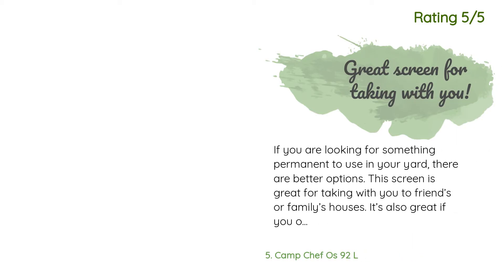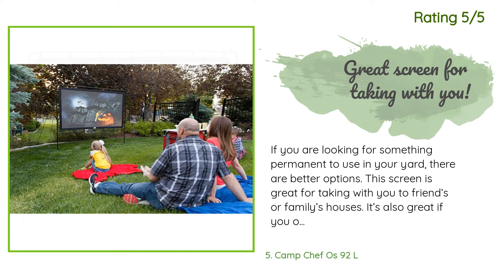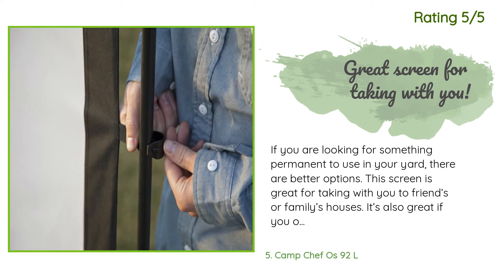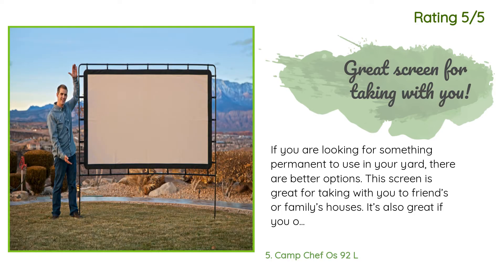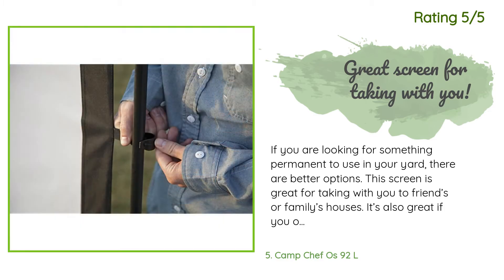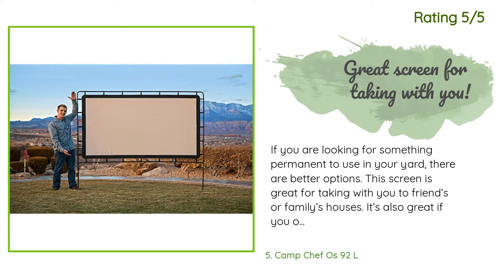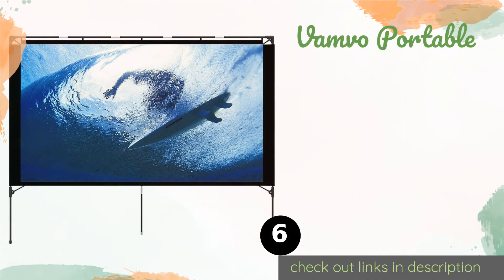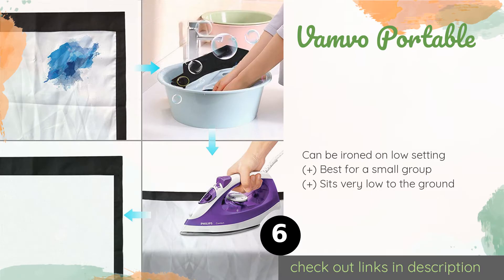Another happy customer said: 'If you are looking for something permanent to use in your yard, there are better options. This screen is great for taking with you to friends or family's houses, or if you only occasionally plan to watch movies — think All-Star Game, Sunday football games. Like all products, it has strengths and weaknesses. It's great because it's simple to use, takes minimal effort to assemble and put away, and while it's in use it does that job well. The screen is good quality.'